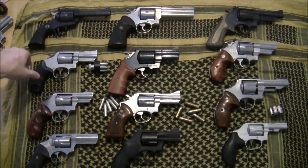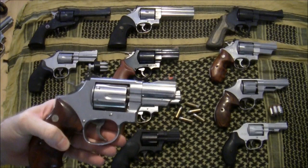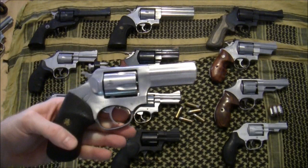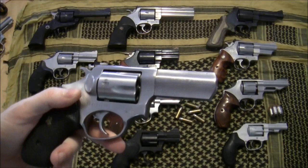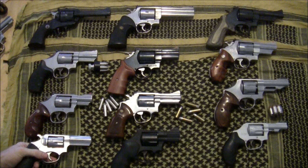This is another Model 66 — also a K-frame 357 Magnum — but with a two-and-a-half inch barrel. It's a handy little gun and I've carried it quite a few times bumming around in the woods. This next one is a Ruger SP101, also with a three-inch barrel in 357 Magnum, but it's a five-shot gun. It happens to be my wife's favorite camping gun. It has fixed sights but she really likes it and chooses it most of the time.